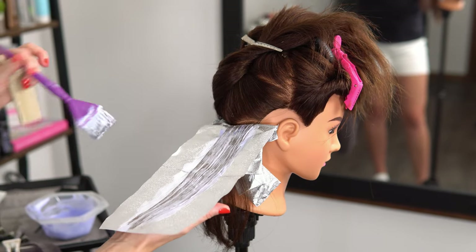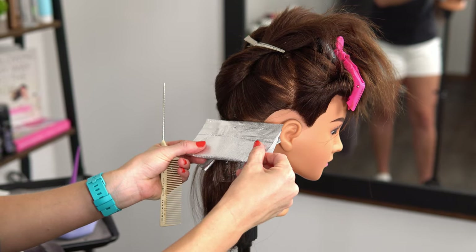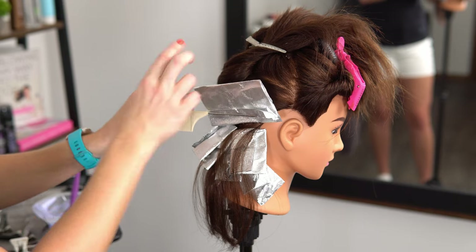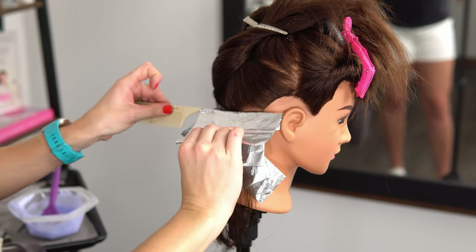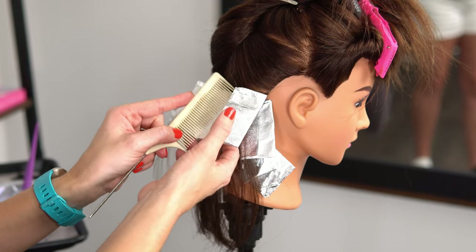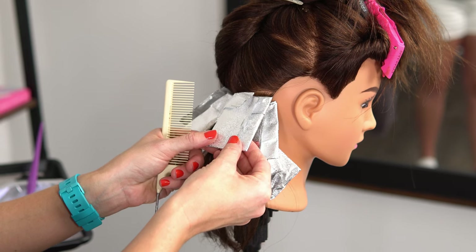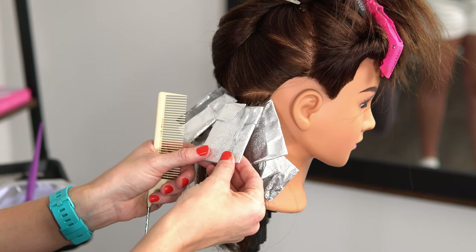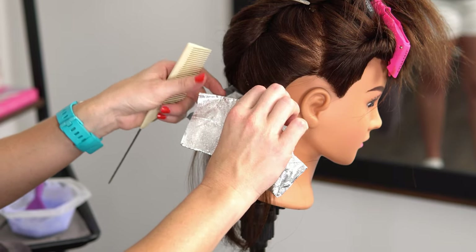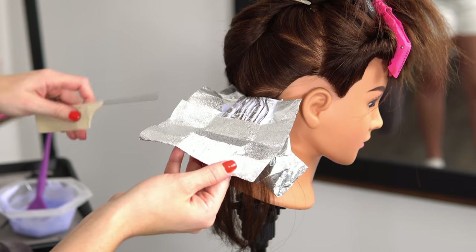After you've applied your lightener, you're just going to fold it up twice. I like to then slide the tail of my comb back under my fold to reset the foil, and then fold in the sides with my comb. The reason I do this is that if the foil happens to slip, you simply unfold the first part, take your comb, slide the foil back up, then close and lock it into place.